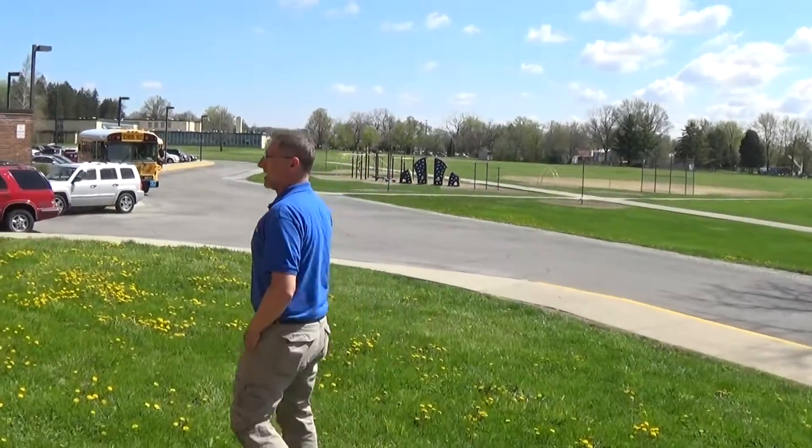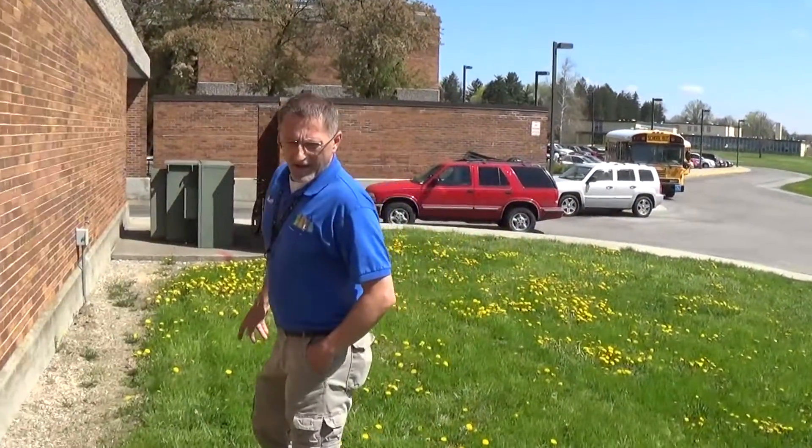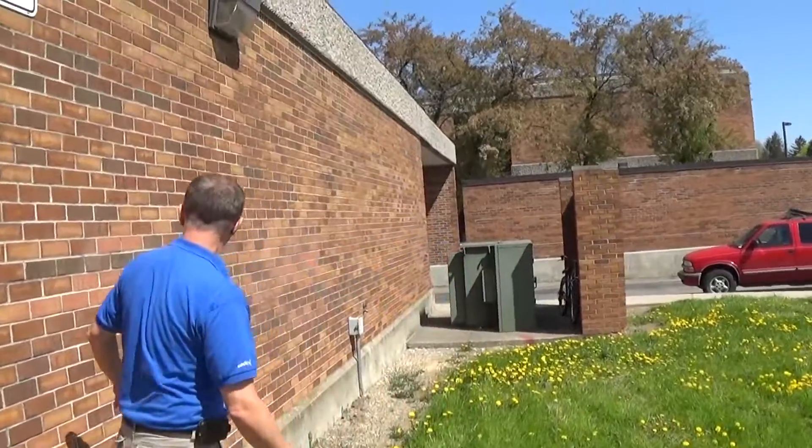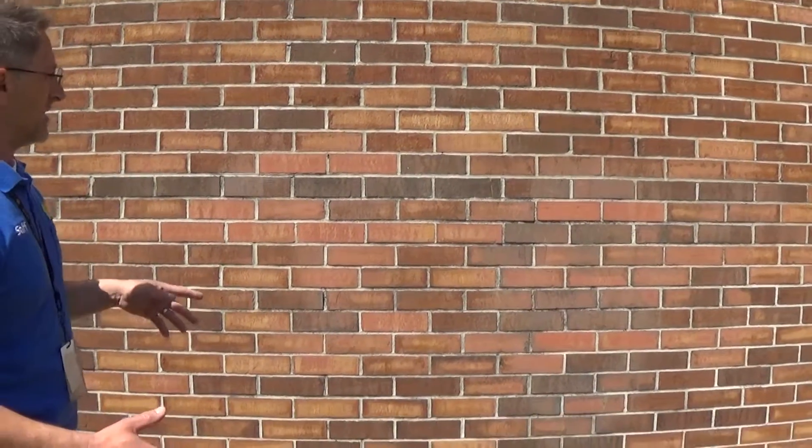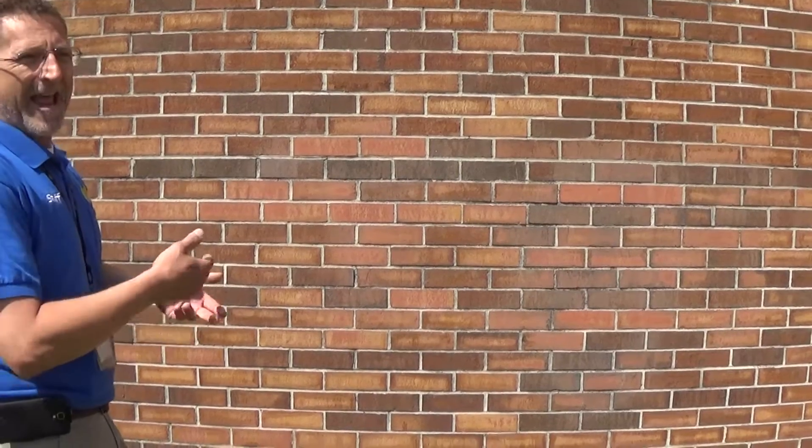We're going to talk about graffiti. At one point we had graffiti on this wall — you can kind of see where it was. Graffiti is a work order and a call-in. You want to work order this and call it in as soon as possible if it's vulgar. You may be able to cover it up with something, but you really need to put a work order in and get those guys to come out and sandblast it off. If it's gang related, sometimes they'll want to come out and take pictures of it first, so you may have to cover it up in the meantime.